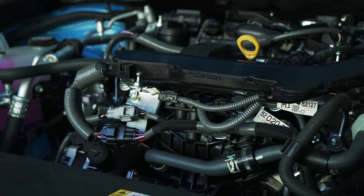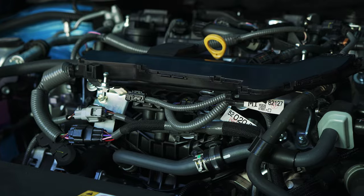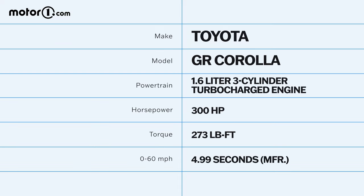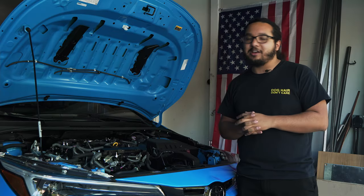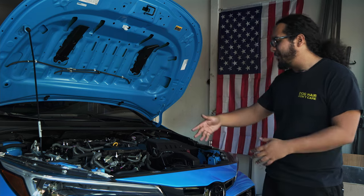Beyond that, it's a three-cylinder turbo engine powering this little ball of wonderfulness. And it's not exactly the same as the GR Yaris engine it comes out of — there are actually a few changes. The exhaust cam, exhaust valves, exhaust springs, and turbo were all changed just for the GR Corolla. There's a lot of tech packed on this motor, including direct and port injection, variable valve timing, and all the normal stuff.